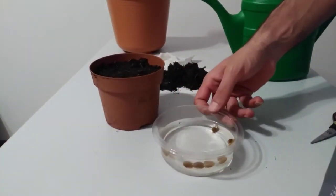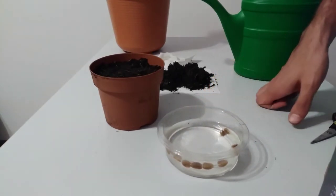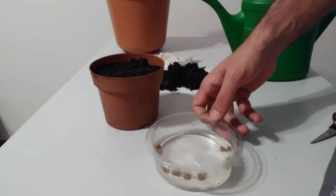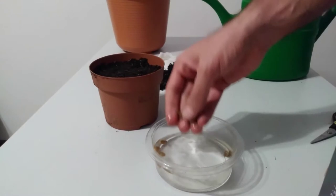First, we need to soak coffee beans for 24 hours — I mean for one day. I've already soaked them. Now, the next step is to plant them in soil.